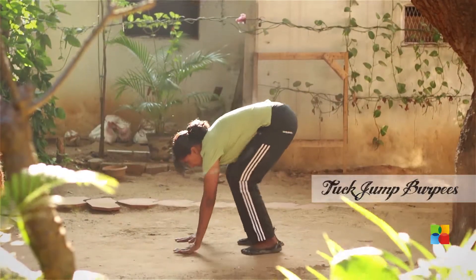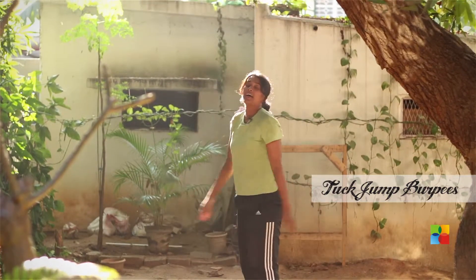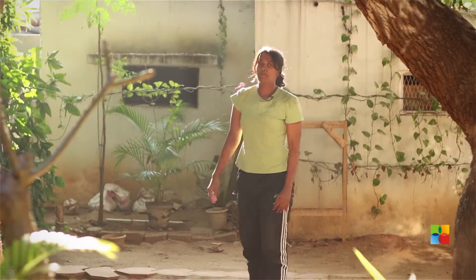Burpee number one: the tuck jump burpee. You'll jump back, jump forward, then do a tuck jump. Jump back, jump forward, use that momentum to jump up. That's your first one — the tuck jump burpee.